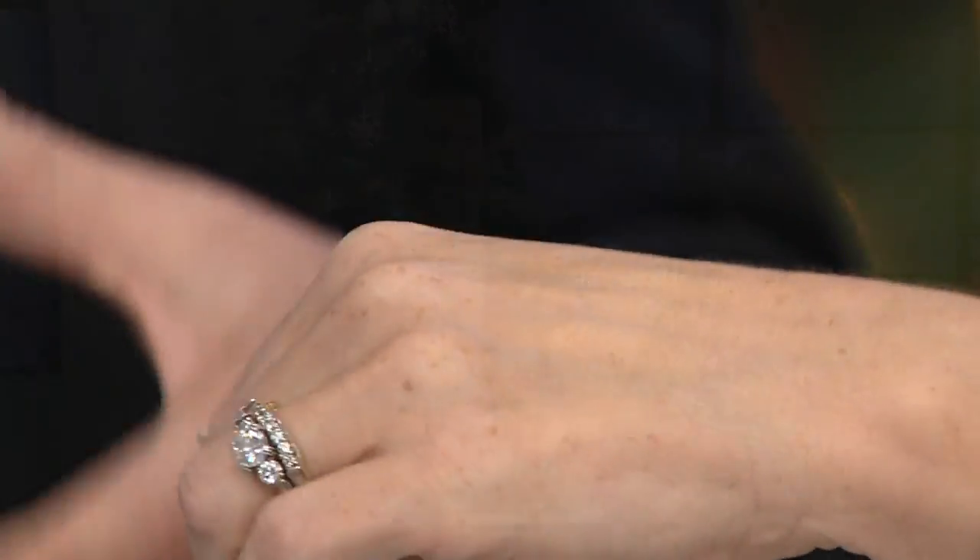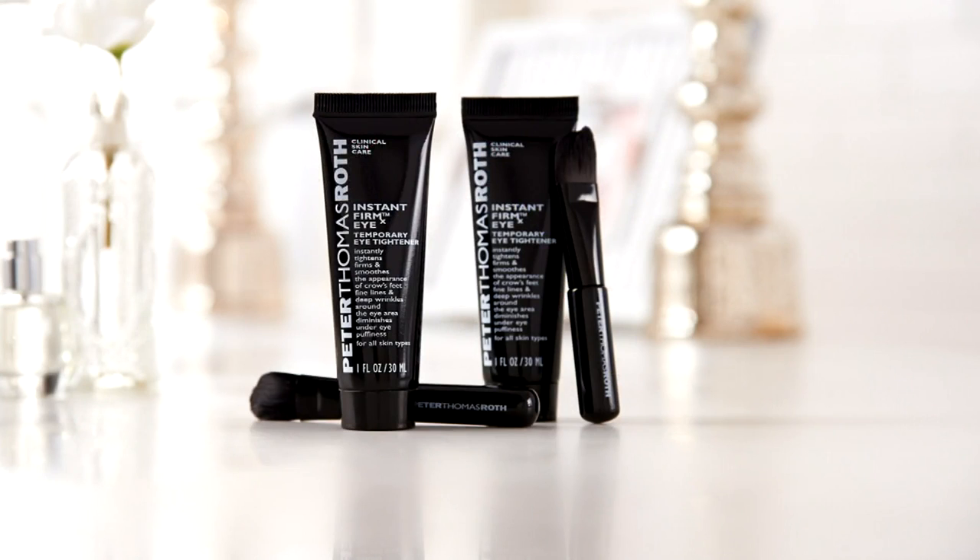Don't break the seal. It doesn't work on your hands, your neck, or your chest — it only works on the face. You're getting four times the amount of the original size, and you're getting all of this for $45. It should be close to $116 if you were to find all of this individually.